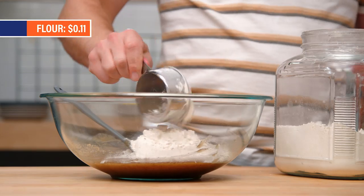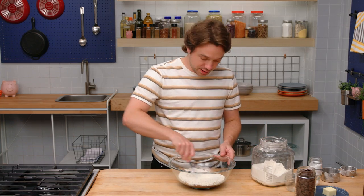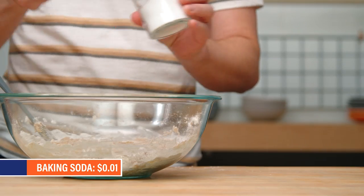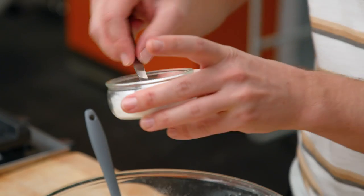Coming in with some flour, all purpose. Mixing the flour in. We're adding baking soda — it gives us a little lift. Coming in with salt. The best chocolate chip cookies have salt.